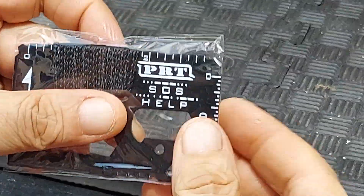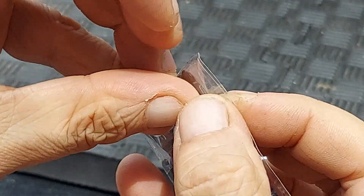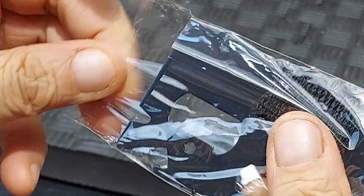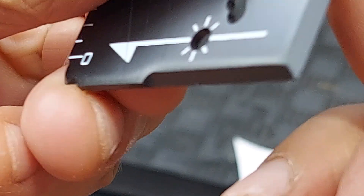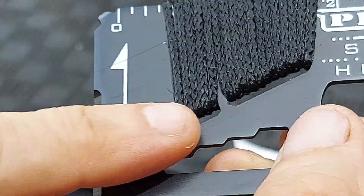I'm taking a look at this PRT SOS 14-in-1 survival card. It comes in on plastic — we'll open that up and take a quick look at the 14 tools. I should probably move where I'm holding it because there's a cutting edge right here that goes around the corner.